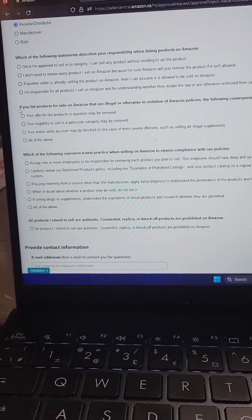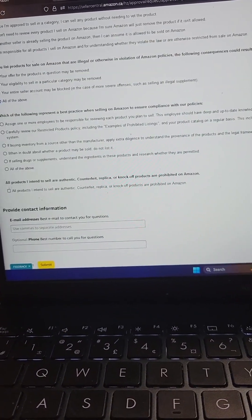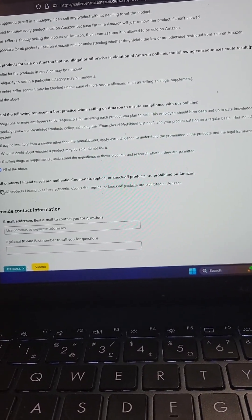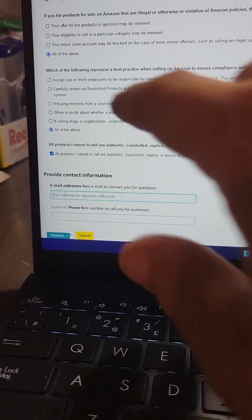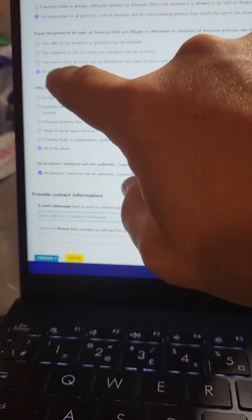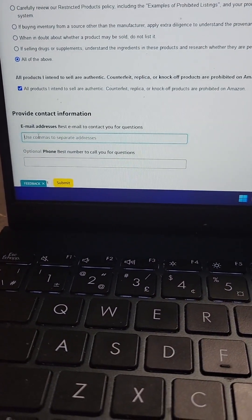Select the top one for the first question and the bottom one for every question after that. As you can see, I selected the top one and then bottom answer, bottom answer, bottom, bottom.